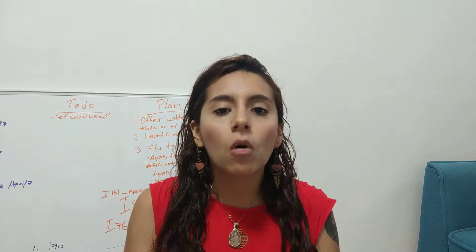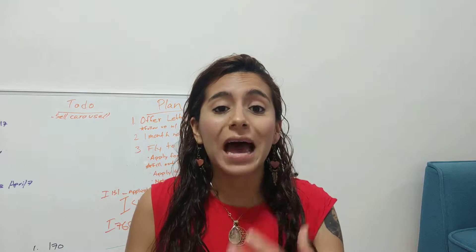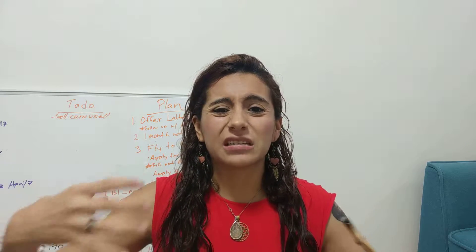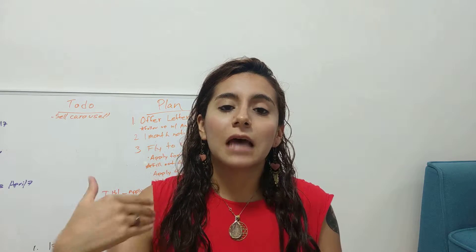Palo Santo is a very powerful herb used for cleansing and for protection. You can use this in your home — maybe the energy just feels dense, maybe you and your partner or you and your child had a fight and that energy is going to still linger there. So you want to cleanse out the space so that energy is out of your home.